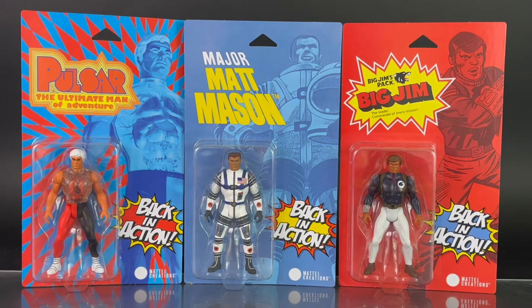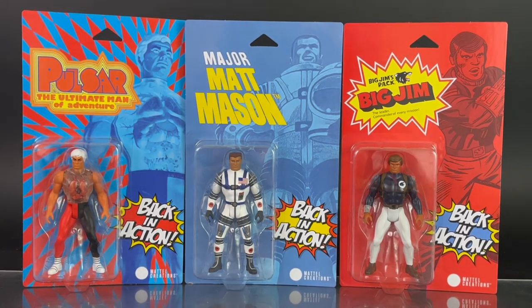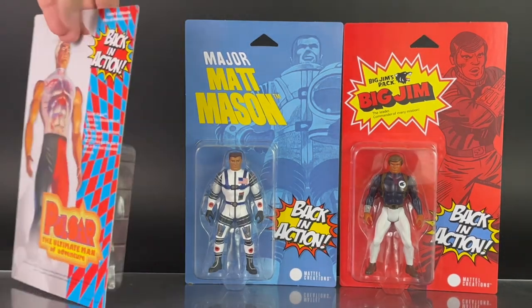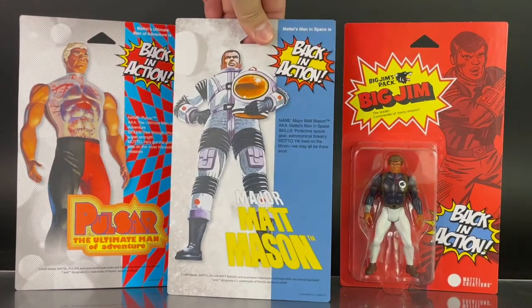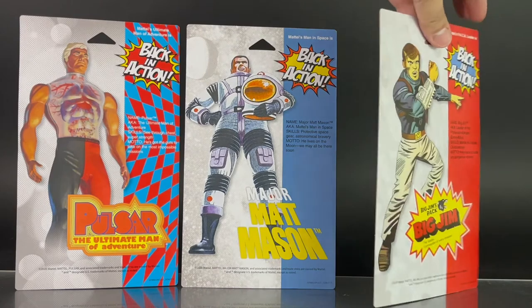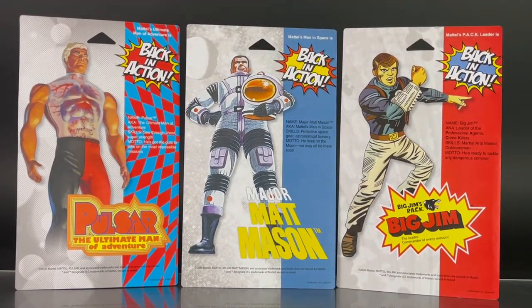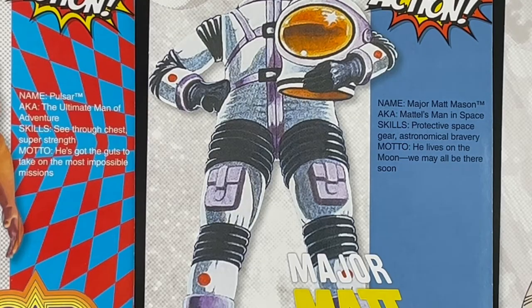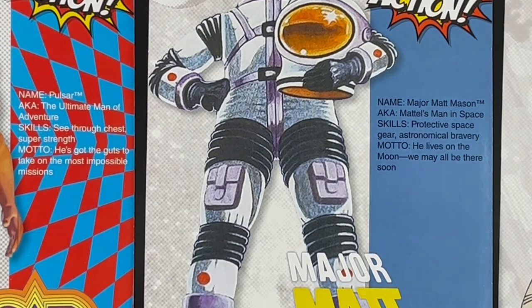Once you remove the packaging, you see the blister cards that were hidden inside. It also features the same artwork as the box, and you also see the plastic tray there. To open it, you're going to have to cut around the tray, or just rip it open, depending on how nicely you want to preserve these. On the back you have additional artwork and a bio of each character. There's a closer look at the bio for Pulsar and Major Matt Mason, and here's a look at the bio for Big Jim.